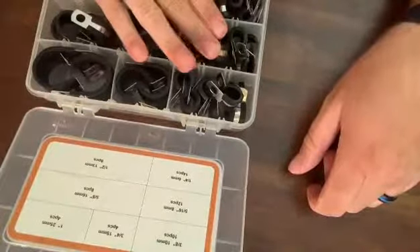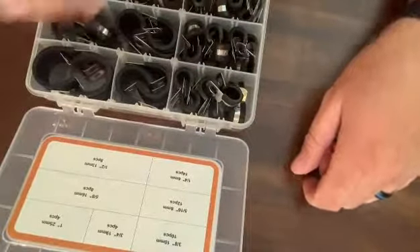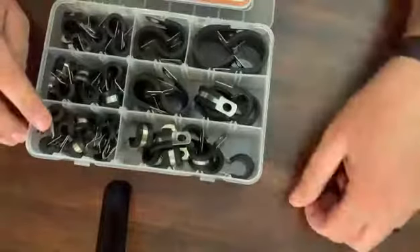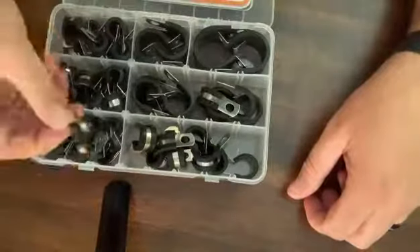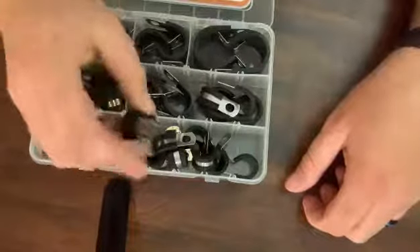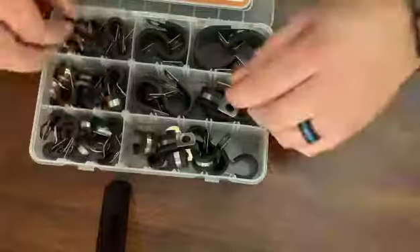Five-sixteenths inch — there are 12 of those. Five-eighths inch — there are eight. Then flipping it over, a quarter inch or six millimeters — there are 14 of those. And one-half inch or 13 millimeters — there are eight of those.